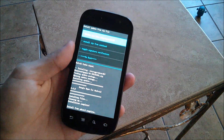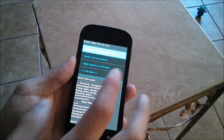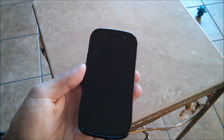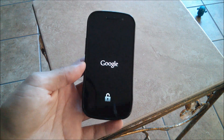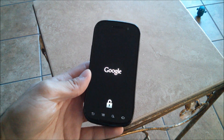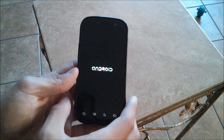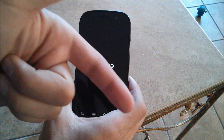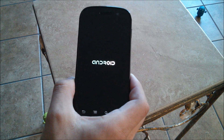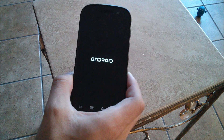The GApps are done. By the way, you can only flash the 4.4 GApps — if you try to flash 4.3, it will not work. Go back and reboot system now. You will not have the new Nexus boot animation; you'll just have the Android glowing letters. If you want the new boot animation, I'll leave a link to a video detailing how to install it — you will need to be rooted for that.